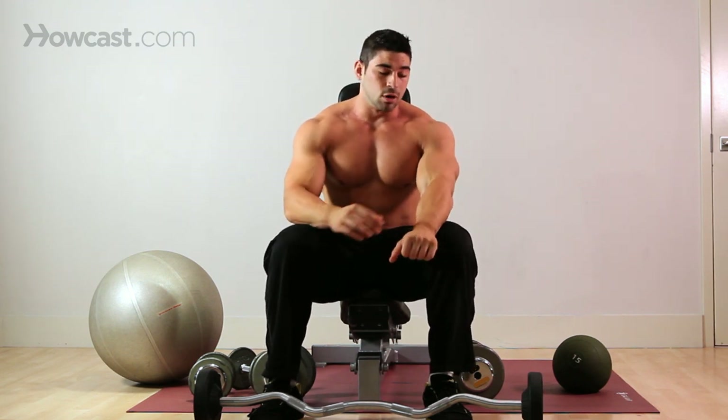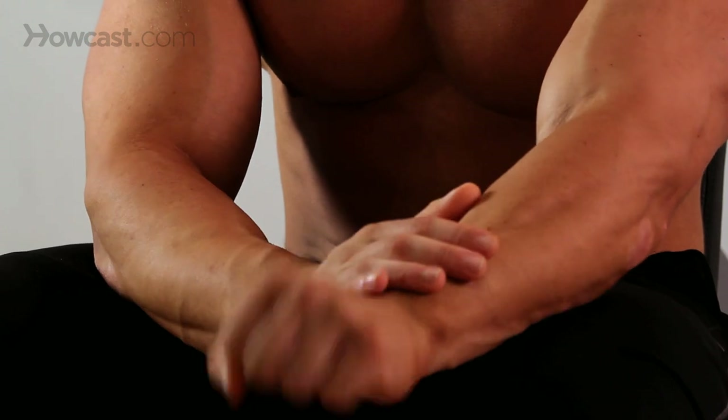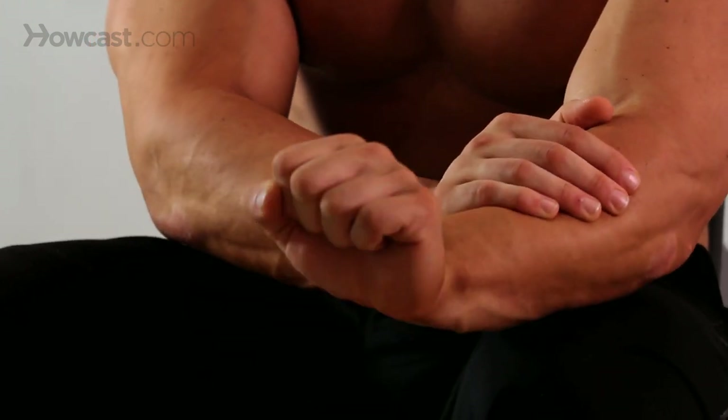You're going to be working your forearms — right here — that's the main focus of this exercise, and it's pretty much the only muscle group you're going to be hitting.